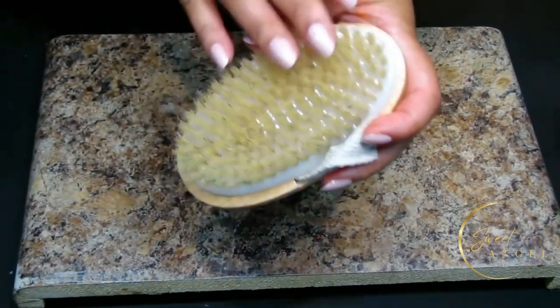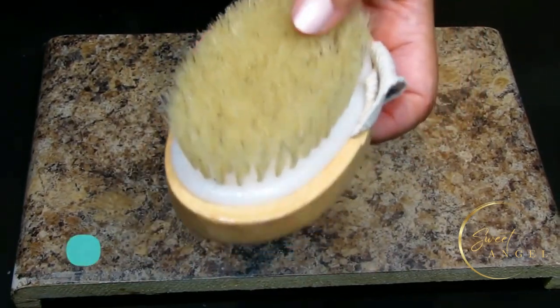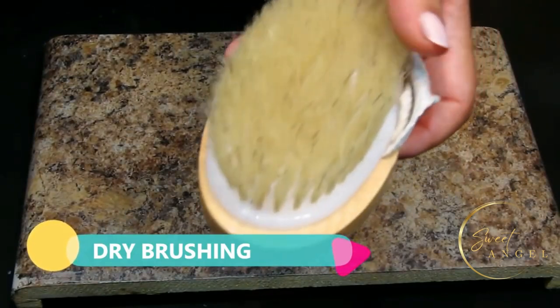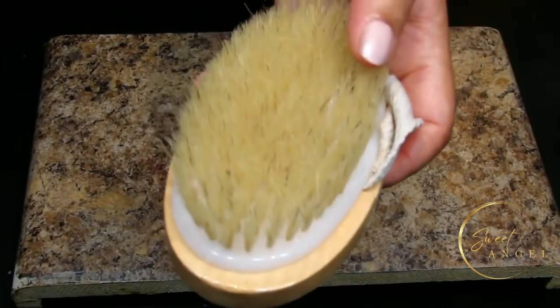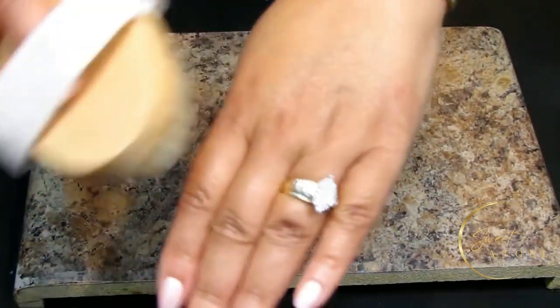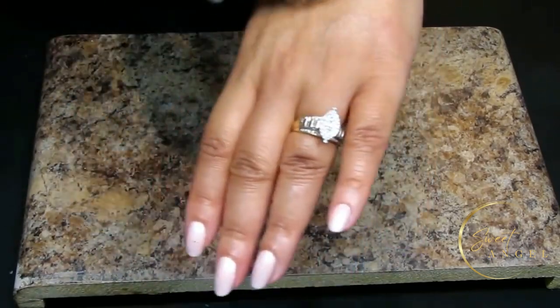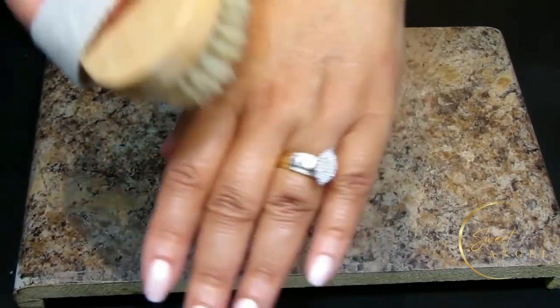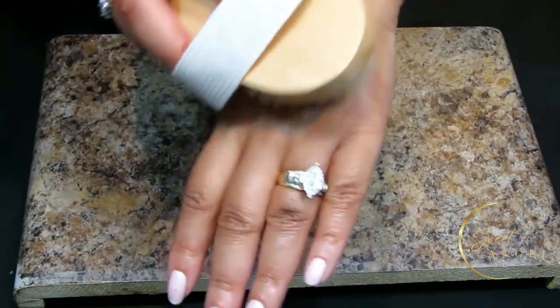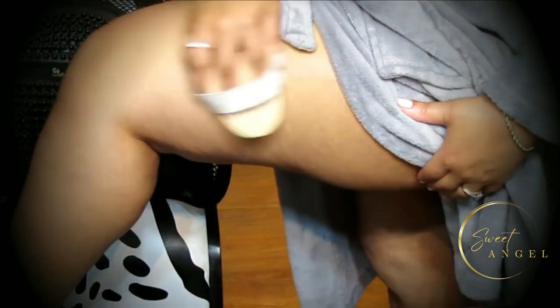Let's talk about dry brushing a little more. Before getting into the shower, use your dry brush to exfoliate and stimulate blood flow. Brush lightly in circular motions on any problem areas - this is also great for the entire body to reap the full benefits of dry brushing. For my thighs, I'll take my brush and go into all of those problem areas, brushing towards the heart.